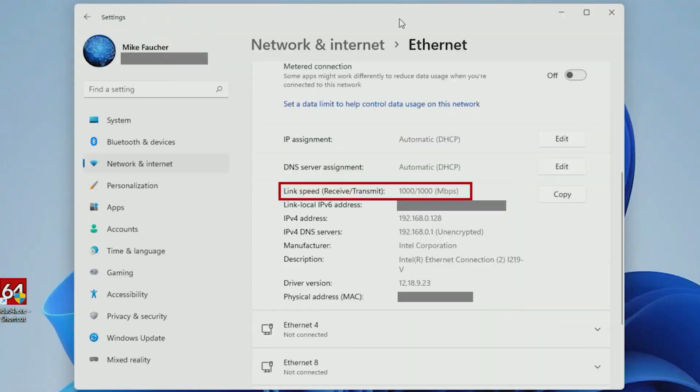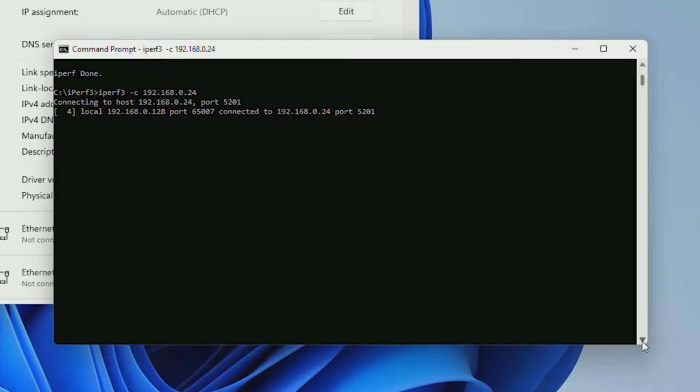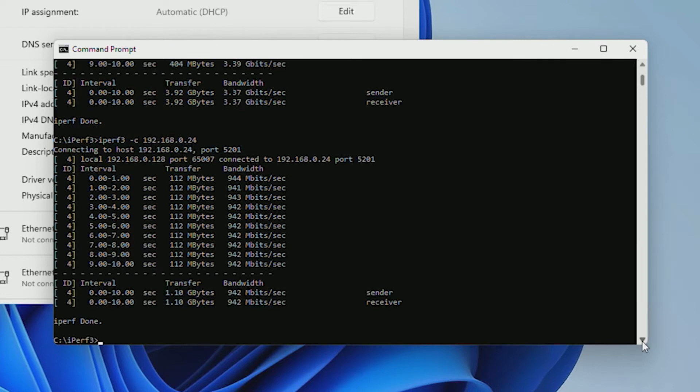For the first test, I plugged directly into the motherboard, which is a 1 gigabit connection. And as you can see, it was detected correctly as a 1 gigabit card. Doing a quick test, the bandwidth shows it's connected and transmitting at the correct speed.